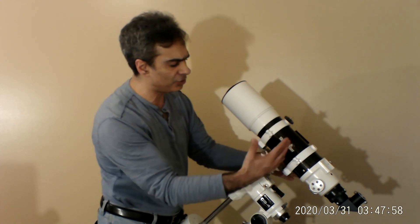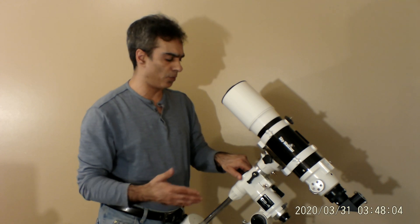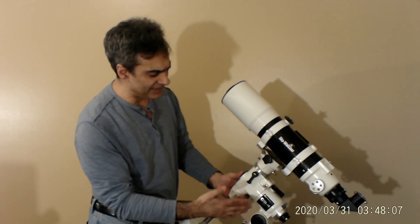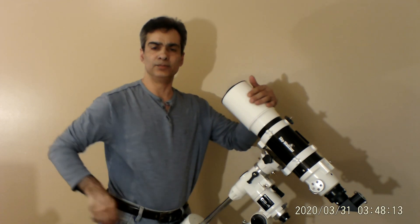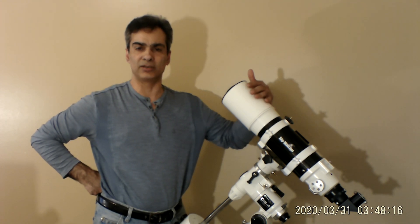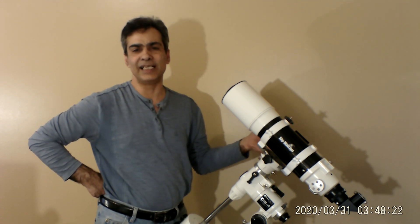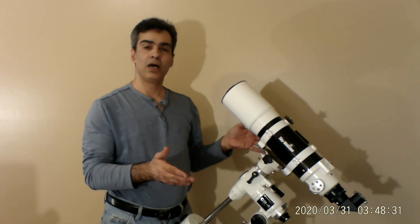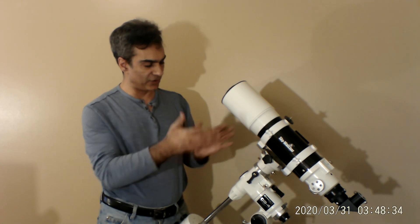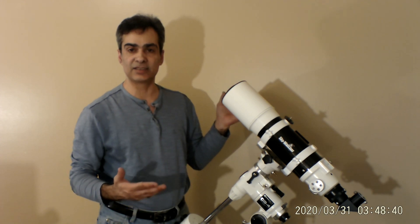This is on an EQ4 mount — you've probably seen it on my other scopes like my Takahashi 4 inch — but you don't really need something this big for this telescope. This size usually comes with an AZ3, which is an altazimuth mount. It's a lightweight, medium-weight mount with dual slow-motion controls. You don't need anything as large as the EQ4 — the whole point of the short tube refractor is that it's small, short, and portable.